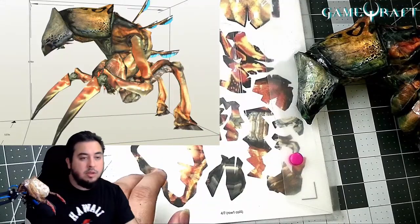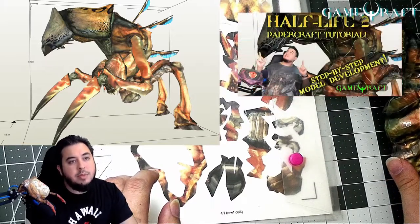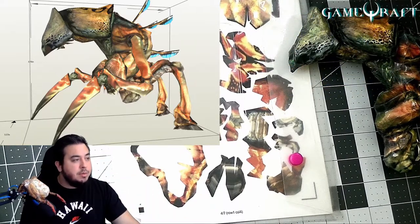We'll be going over the creation that I'm doing here, which is the Half-Life Ant Lion. I did make a previous video on how exactly to port that, and after designing it in the PaperCraft software that I use, which is Pepakura Designer.